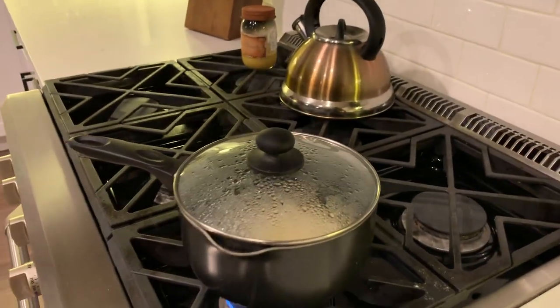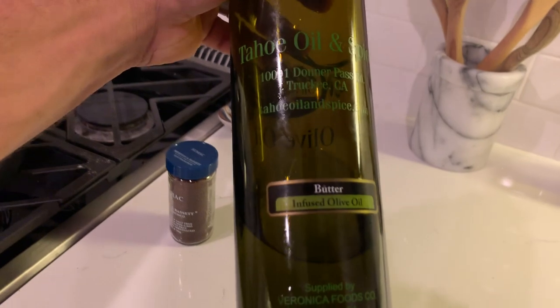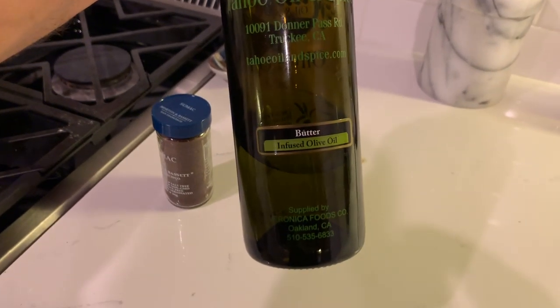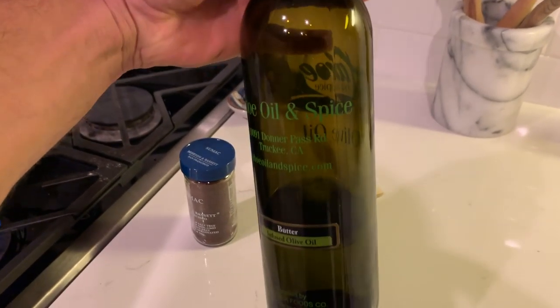As a side, I'm doing some basmati rice, and I added some butter-flavored olive oil — it doesn't have any dairy in it. It's just the way they process it and it tastes honestly just like butter. Stuff is amazing.